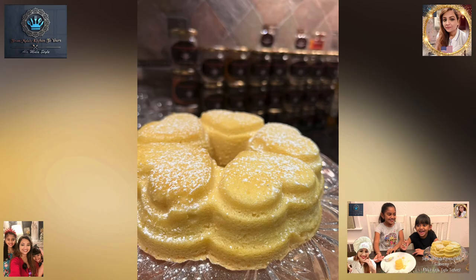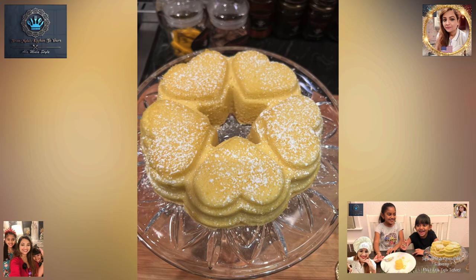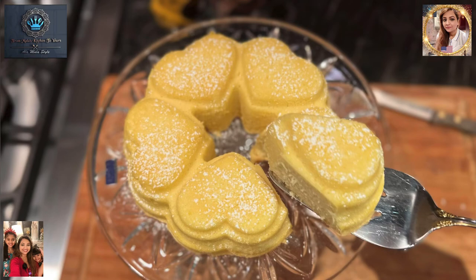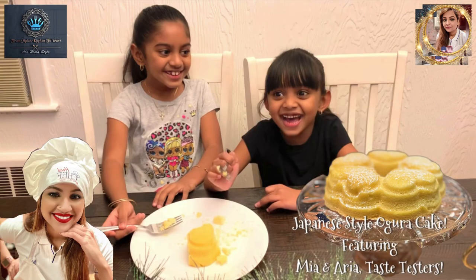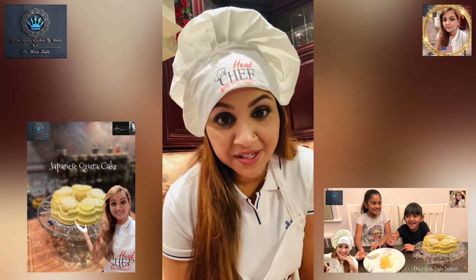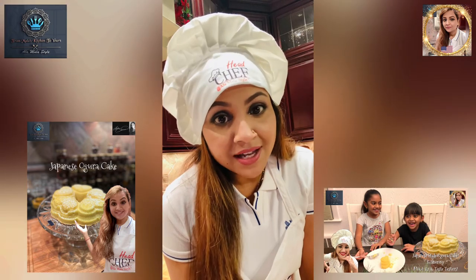There you go folks — you heard from the pros themselves, Mia and Aria, and they love Auntie Mala's Ogura cake. I hope you guys try this recipe very soon — it's super light, it's delicious, and it is so worth it and super easy to do. Fun fact: Ogura happens to be a Japanese last name and also means red beans in Mandarin. There are also other versions of this Ogura cake, such as Malaysian, but for the purposes of this video this is specifically Japanese style. Don't forget — if you liked this video, look us up on Facebook, Instagram, and YouTube, and don't forget to subscribe, give us a like, a follow, and a share!